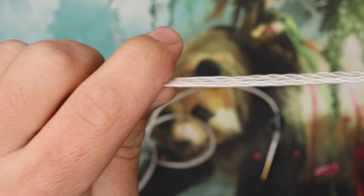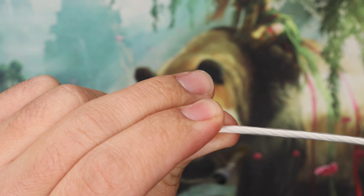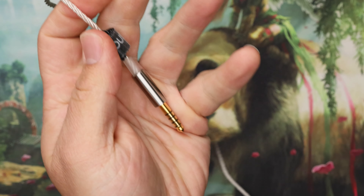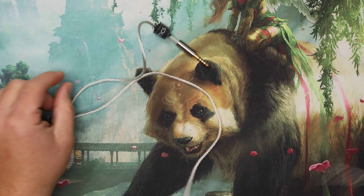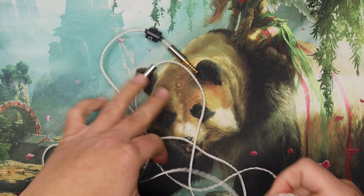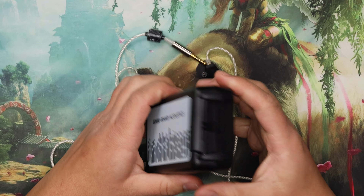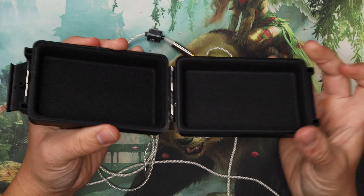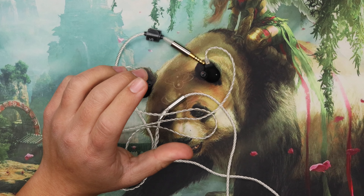The earhooks are comfortable enough and you do have a slider. The cable is okay — not the best I've ever used, not the worst. It doesn't behave super well but it's fine. I do like the case — it's kind of neat, feels a bit plasticky but I like the design.